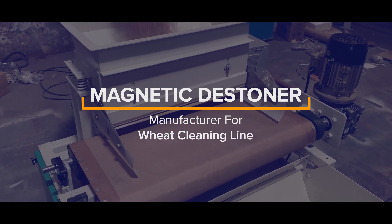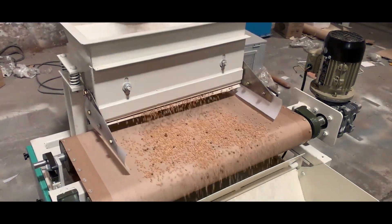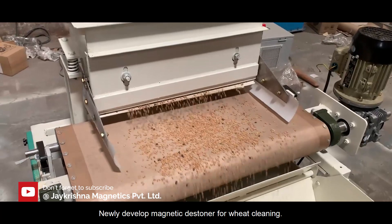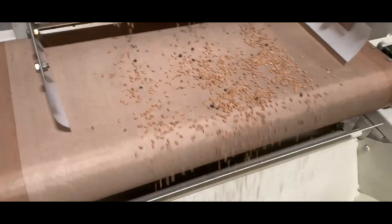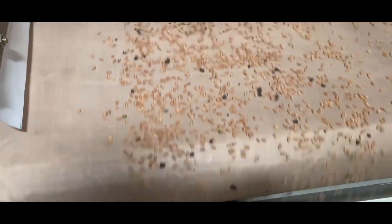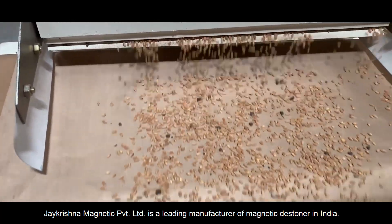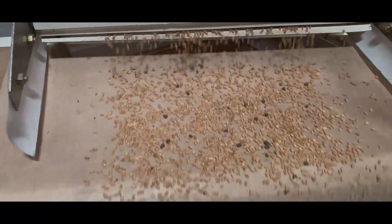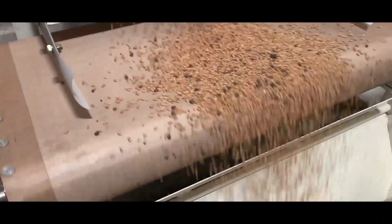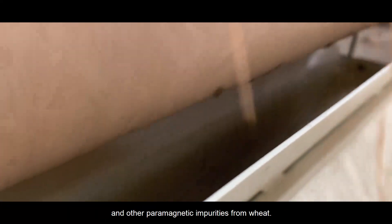J Krishna Magnetic Private Limited is a leading manufacturer of Magnetic Stoner in India, newly developed for wheat cleaning lines. The Magnetic Stoner is used to remove black stones, mud balls, and other paramagnetic impurities from wheat.